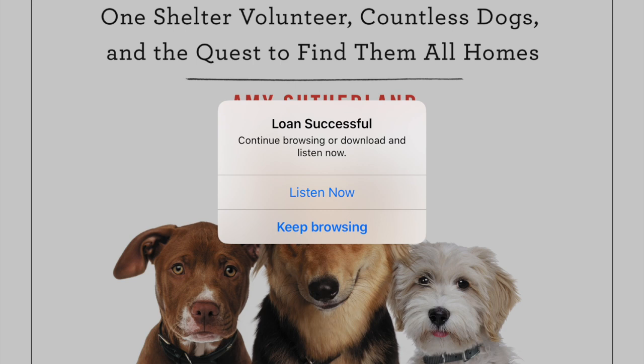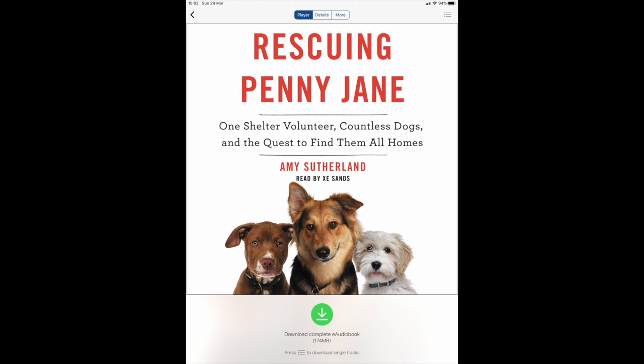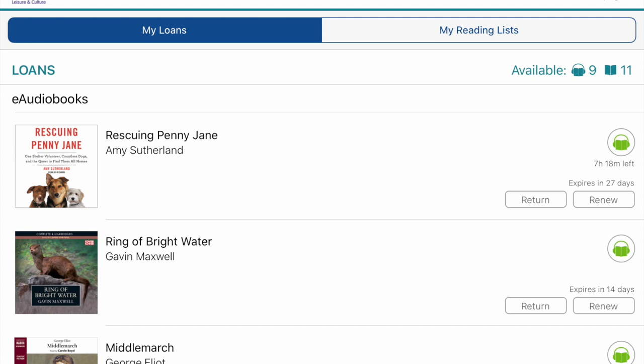You have the option to keep browsing or listen now. What's particularly great about BorrowBox is that with both ebooks and audiobooks you have the option to download them to your tablet or phone, so you can read or listen even if you're away from wi-fi. Just tap the green circle and it will download the audiobook. Another cool feature is that BorrowBox will save your place — so if you've come to a particularly good cliffhanger, whether it's audio or an ebook, BorrowBox will keep a bookmark for you. If I head back into my current loans, you can see it's right here waiting for me.